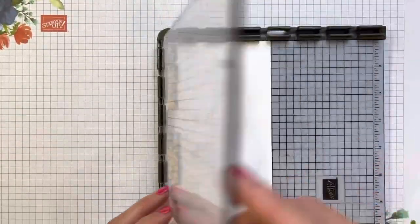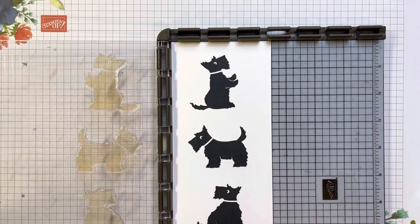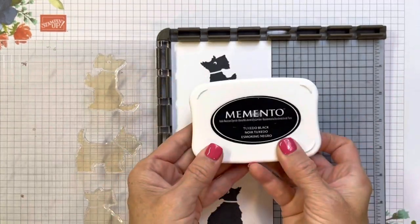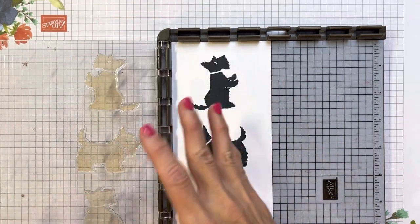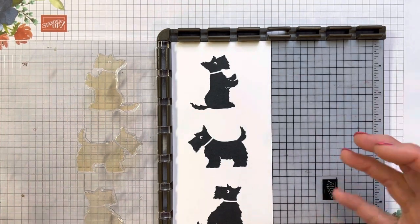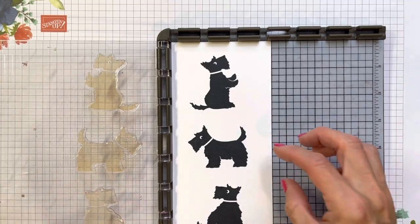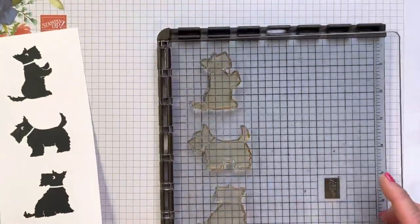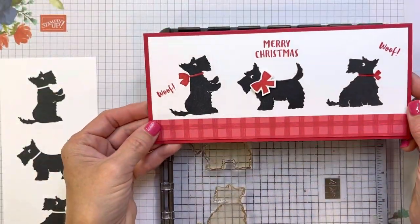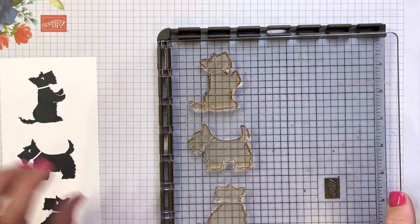So I put my Scotty dogs on there, inked them up and stamped them. Just to save time I went ahead and did that already, because when you're stamping with black — I was using Memento Black — and when you're using new stamps for the first time, it takes a little time for the stamp to get conditioned. I did end up stamping this three different times to get a really dark black image. It took three times to get a nice dark black.